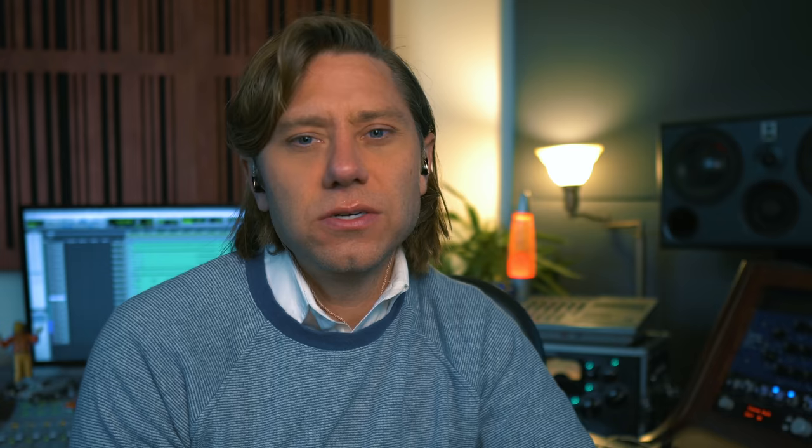Now the thing about these old valve microphones — the German microphones — is that they get sick and over time after 50, 60 years, smoke, older tubes burning out, caps frying out, anything that went wrong with the actual microphones, they will change in character. Let's talk a bit more about the real deal: the vintage line of tube microphones.